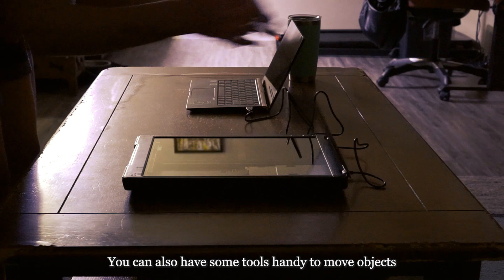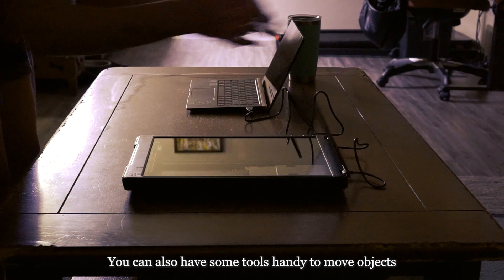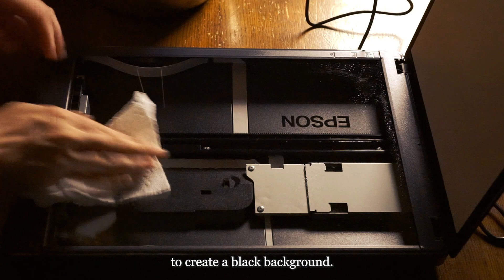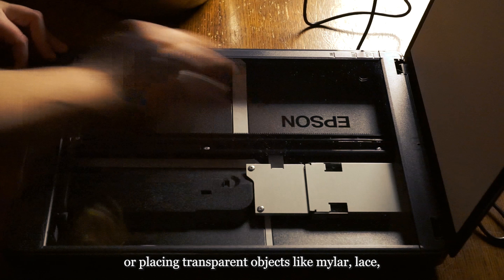You can also keep some tools handy to move objects without touching the scanner bed with your fingers and risking fingerprints on the glass — like cotton swabs, toothpicks, and chopsticks. I like keeping my compositions relatively simple by using flowers, plants, and natural objects placed delicately on the scanner, then exposing them in a dark room to create a black background. However, you can play around with layering objects above the scanner bed using clips and other mechanisms, or placing transparent objects like mylar, lace, rice paper, tissue paper, or plastic wrap before other solid objects.